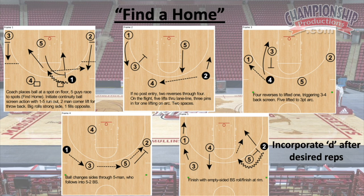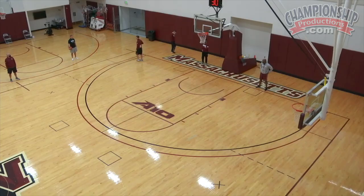You set the ball down anywhere on the floor — it can be on the wing, on the elbow, on the block, in the corner, or at the top of the key. You can see I have the ball right now walking around the floor. I'm going to set the ball at any point on the floor, and our guys have to pick it up and find a way to get into our offense within the first three or four seconds.